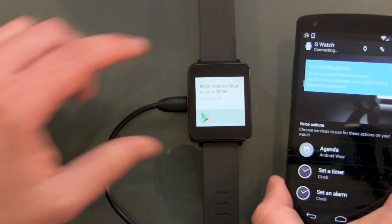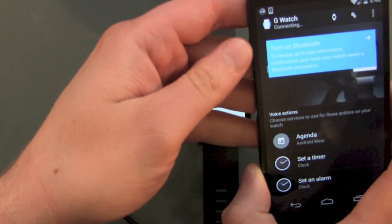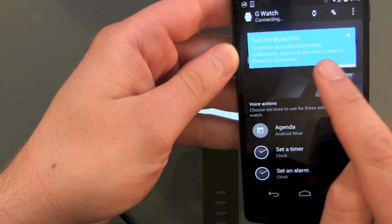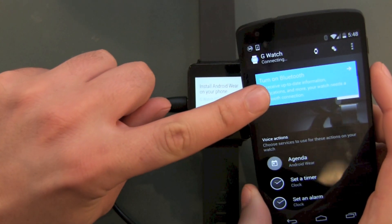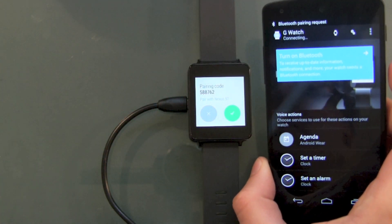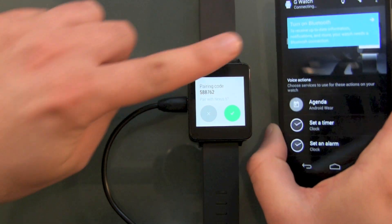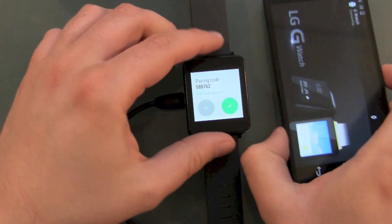The next step, it's already telling us: turn on Bluetooth on your device. Just push the blue field here and it will activate Bluetooth. Then there's a Bluetooth pairing request, pairing code, all the usual stuff — and it's connecting. This is really going automatically here.